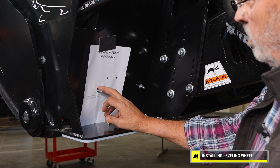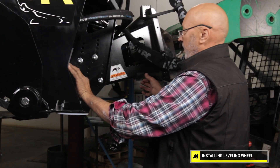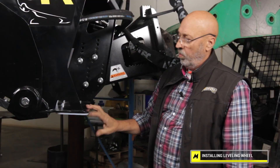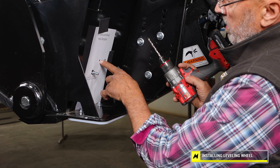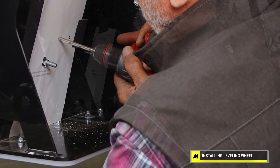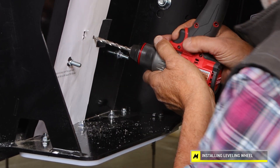You could use a center punch, but to me it works great to just take a drill bit and drill right where the X's are. I'm also going to put a piece of tape on this side to keep the template from rotating around. So again, we're flush with the bottom, we're over the outside fastener. Just take the drill bit, line it up on the X, and drill the hole. Work the other right on the X.